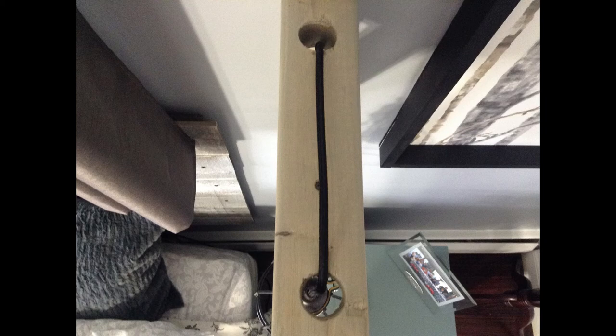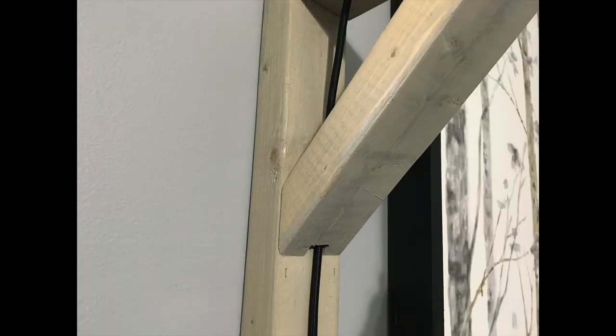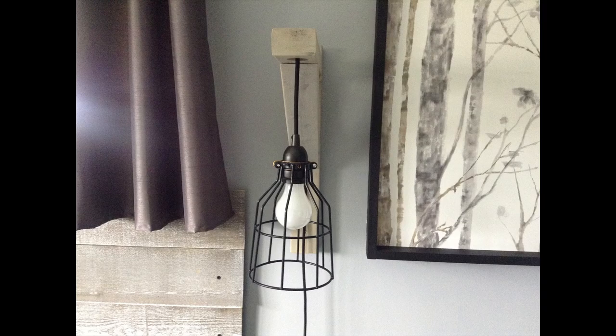First, put the plug through the first hole and then through the second hole and pull it all the way down. Once that's done, attach the angled piece of wood — make sure the notched part is at the bottom so that the cord can go through it. Attach with wood glue and countersink two screws, one at each end.